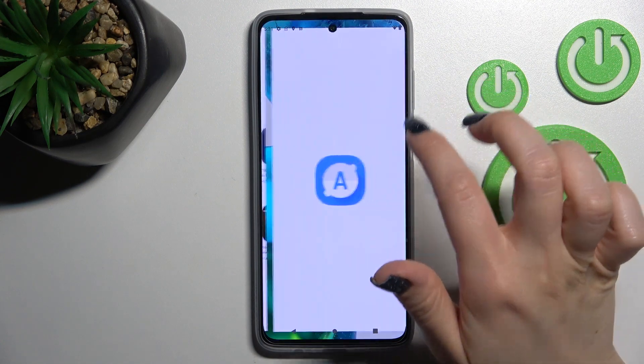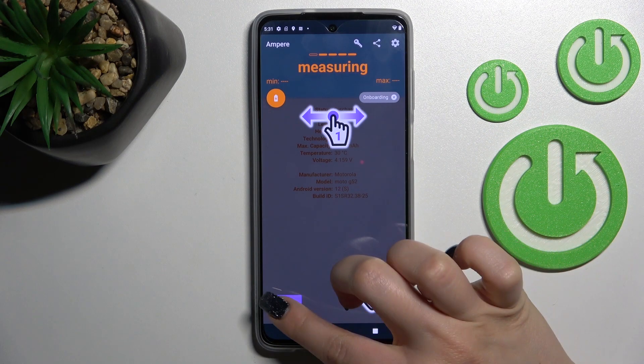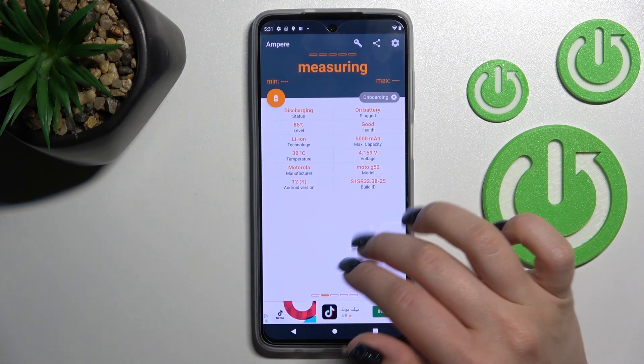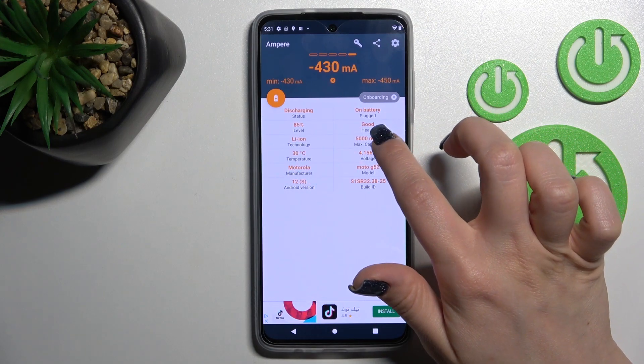After that, tap here to open the app and tap 'Yes, I agree.' Close the dialog, and in the bottom left corner tap OK. Here you'll see the section with information about your device's battery health.